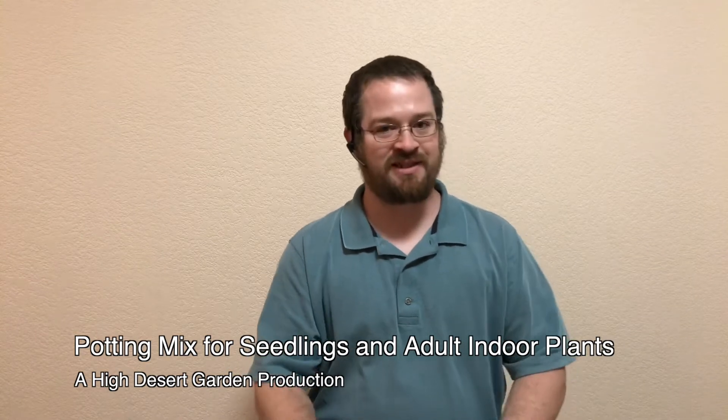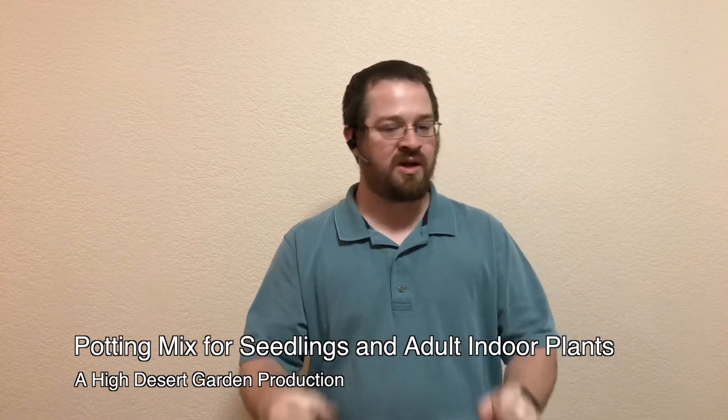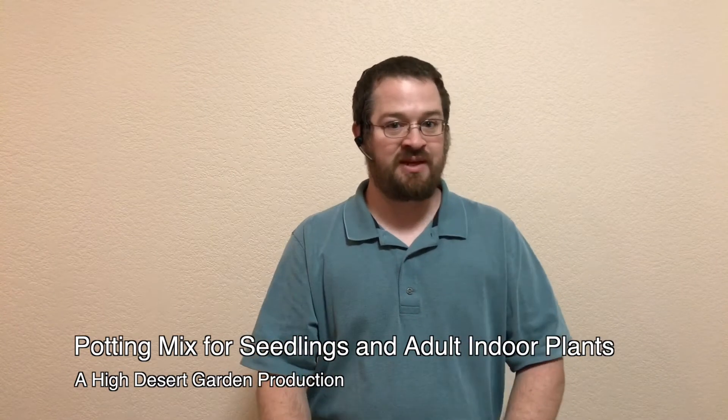Good day, everybody. Welcome back to the High Desert Garden. Today, I just want to bring you a quick video on some changes that I've made to my formula for my potting mix.